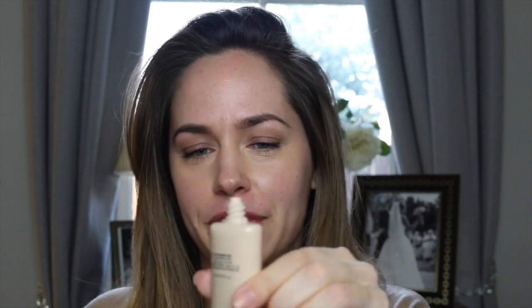Thank you so much Roxy, Becky and Gabby for your help. I wear the light to medium tint. It's the very same formula as before, just been repackaged into this gorgeous nude packaging, which I love.